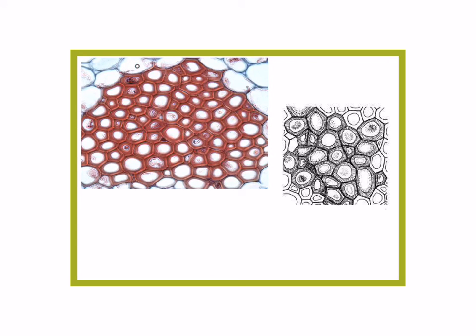This is what sclerenchyma tissue looks like. Notice that the cells have very thickened cell walls made of lignin. If we were to look at this, we'd probably say it was wood or something like that. Here's a diagram of what that looks like. So those are the main tissue types of simple tissue in plants: epidermis, parenchyma, colenchyma, and sclerenchyma.